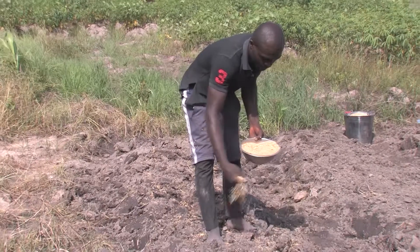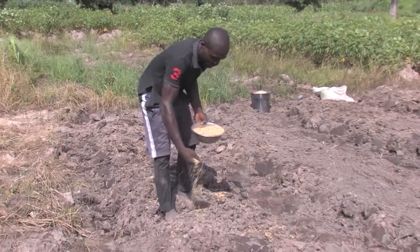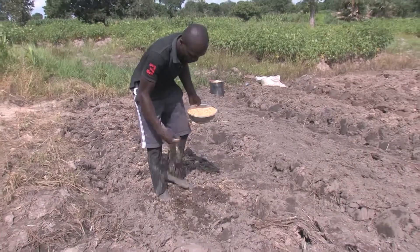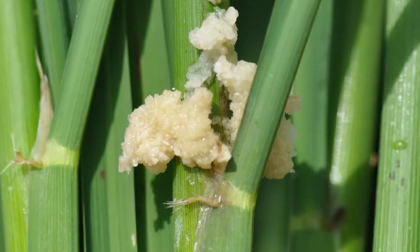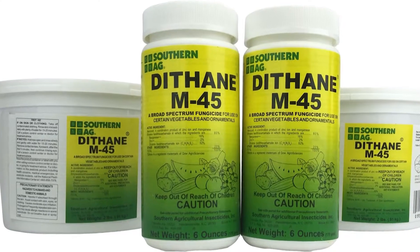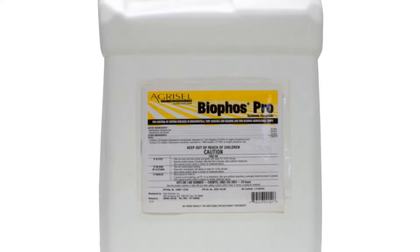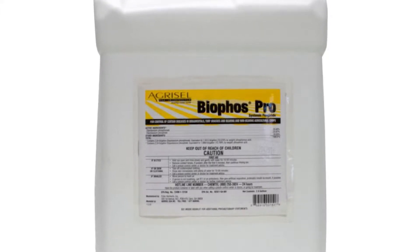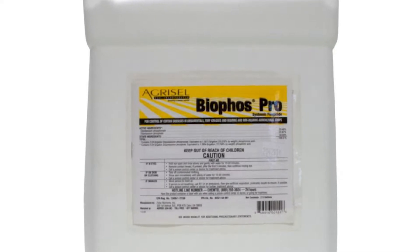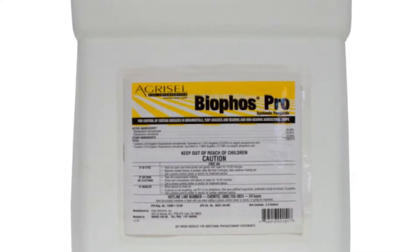Third, use clean, healthy seeds. If possible, treat the seeds one to two days before planting to control seed-borne pathogens. In areas prone to fungal disease, spray Dithane TM M45 at 1 kg or Benlate TM at 1.5 kg per hectare in 500 liters of water to control blast, brown spot, and green discoloration. If the damage is severe, spray again after 15 days.